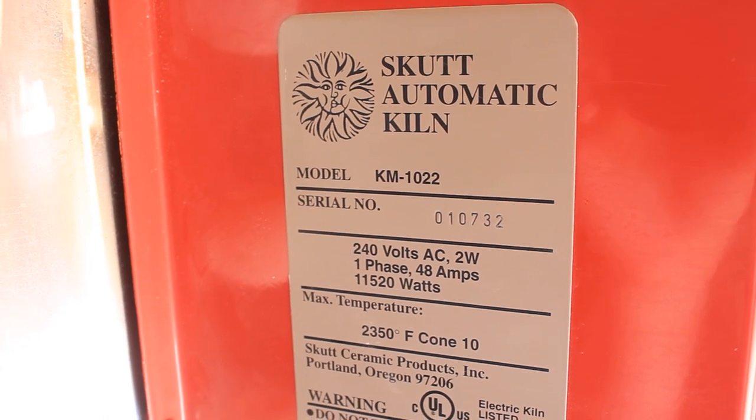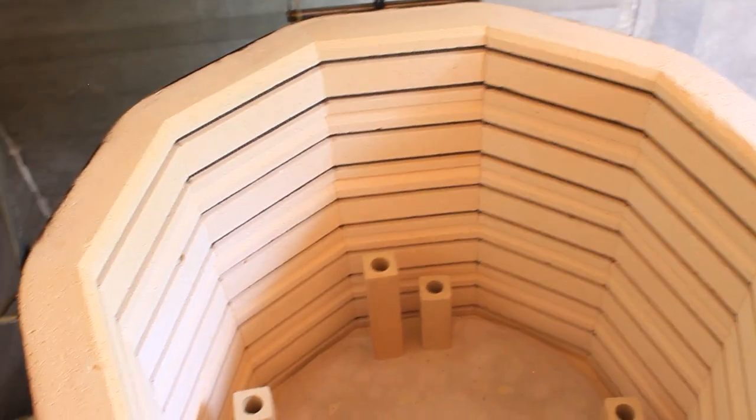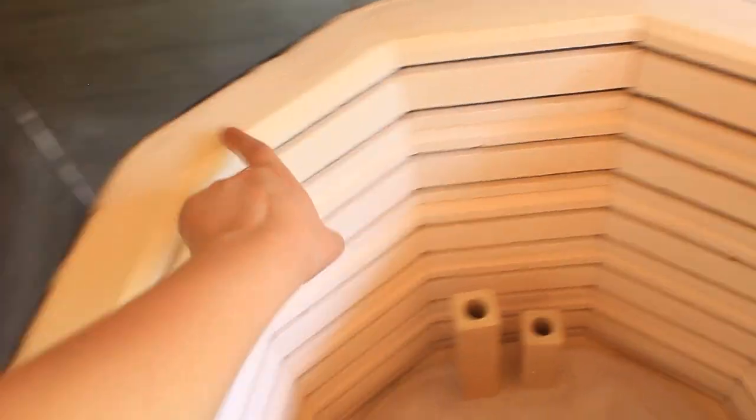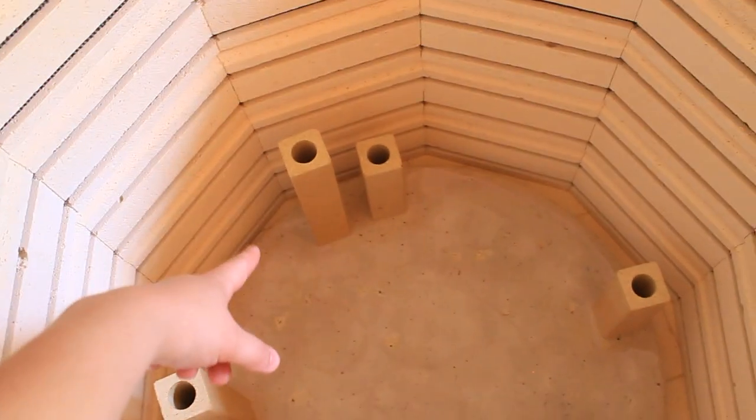My kiln is a Scut 1022, which means that it has ten sides — goes around, ten — and is 22 inches deep.